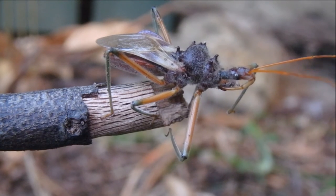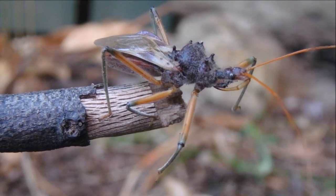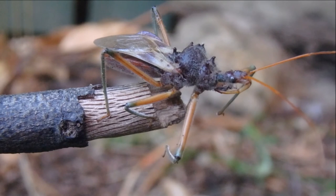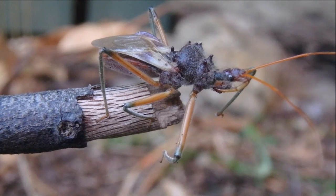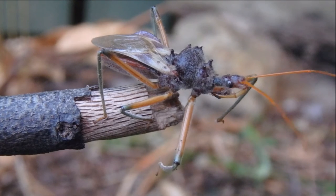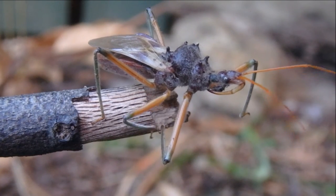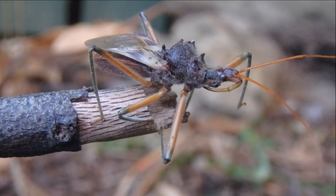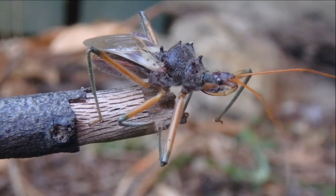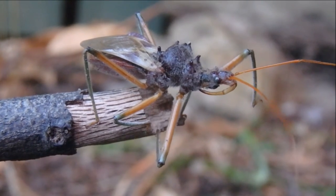The assassin bug is very well camouflaged to its environment, with a brownie and black coloured body and bright orange legs and antennae. This bug's rostrum is very large and obvious — it is curved to make it easier to swing out and impale prey.